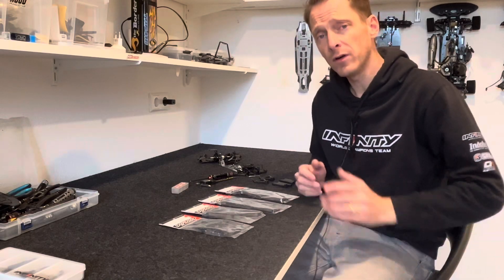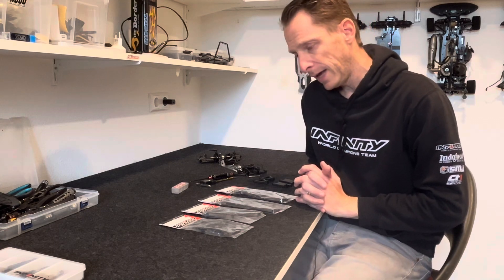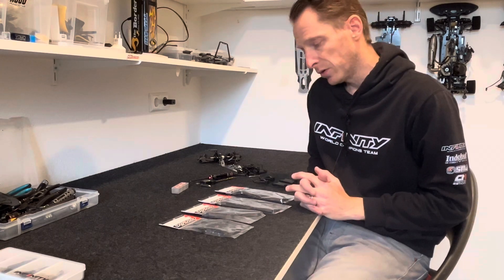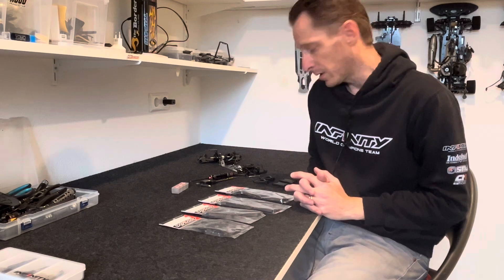Hello everyone, Jeroz Korskamp here from Team Infinity. Today in this video I want to talk about the Infinity IF15 II and the differences between the normal suspension and the hard suspension, and I want to show you a little bit about the difference in sizes and what to do on the car with it.